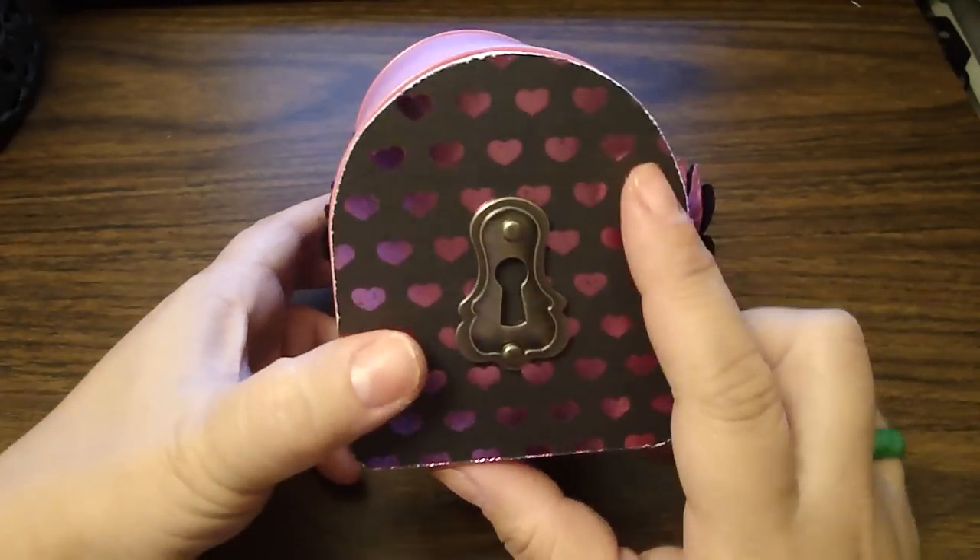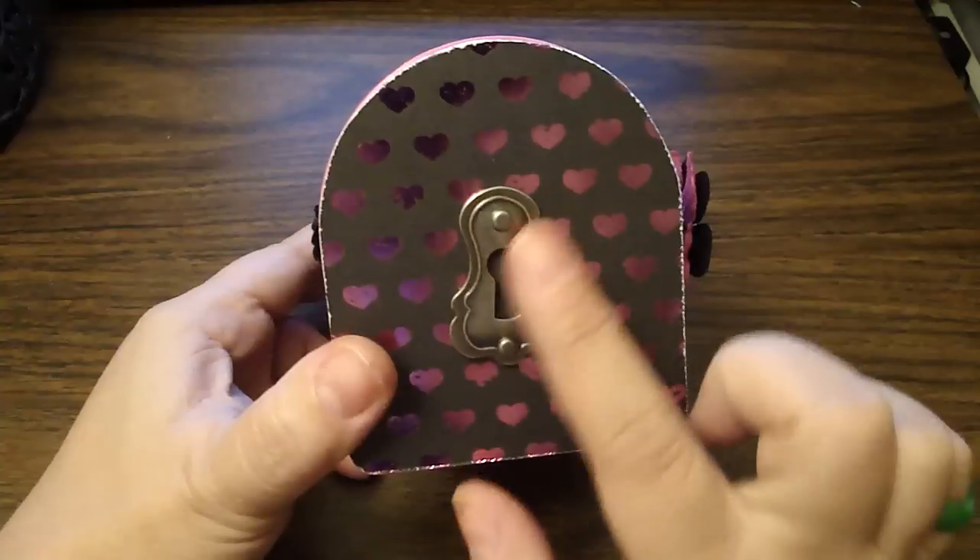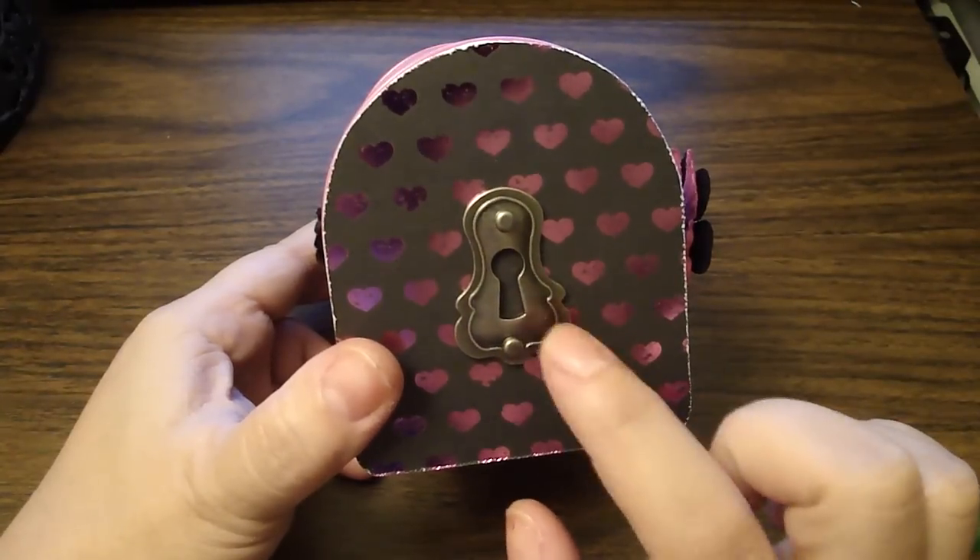Then to the front, I added the design paper and then I edged the paper. Then I added one of those Tim Holtz Keyhole Trinkets.